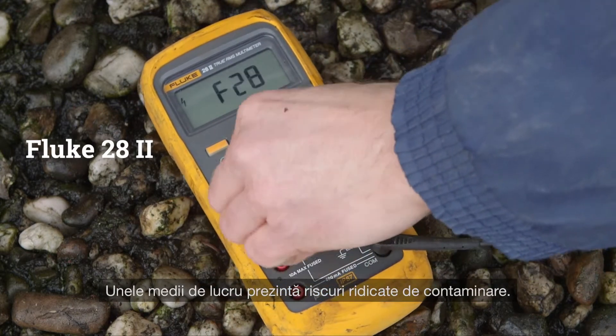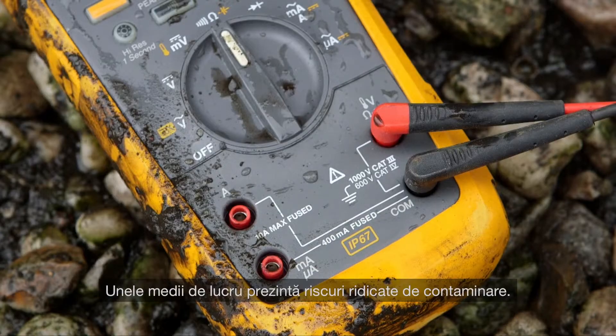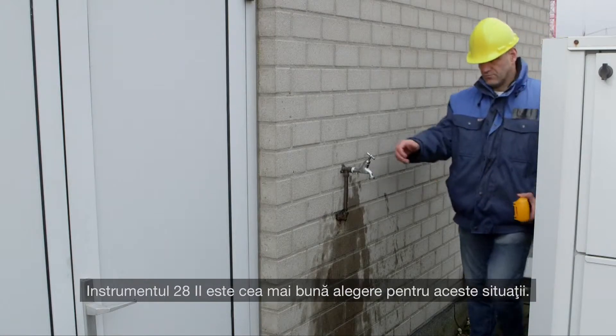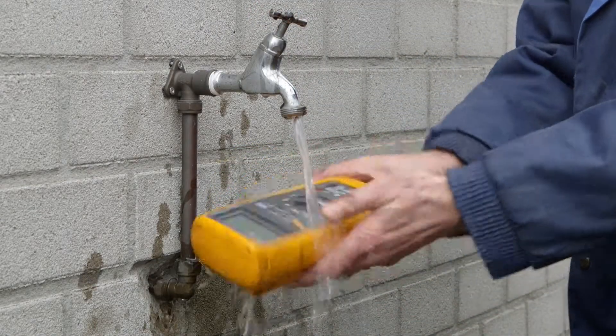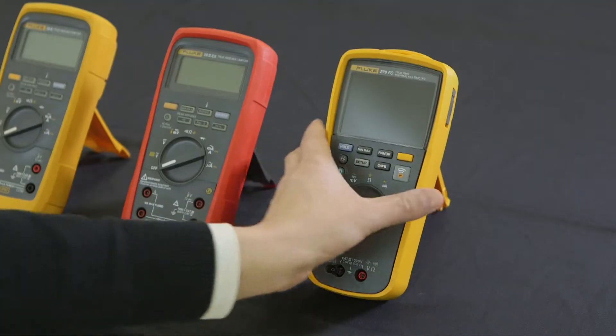Some working environments come with a high chance of contamination. The Fluke 282 is the best choice for these situations.